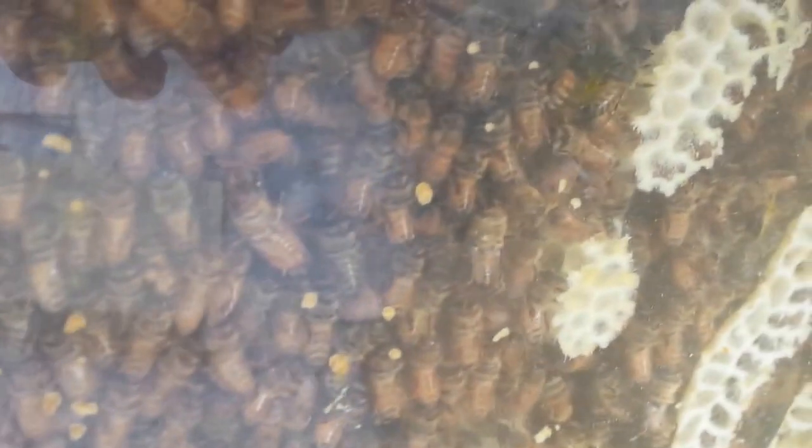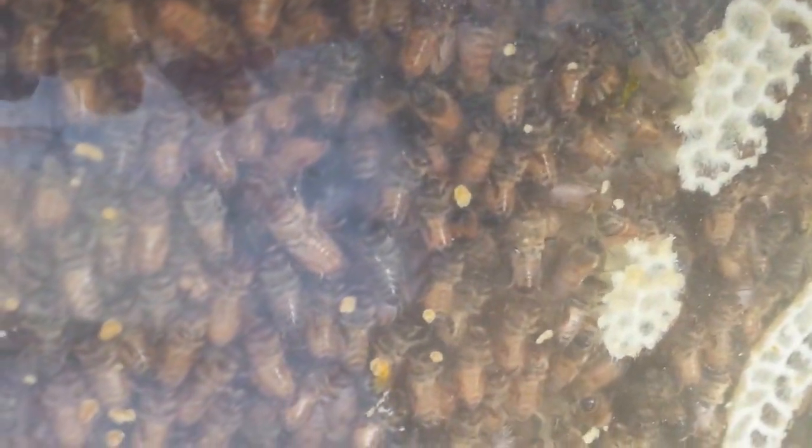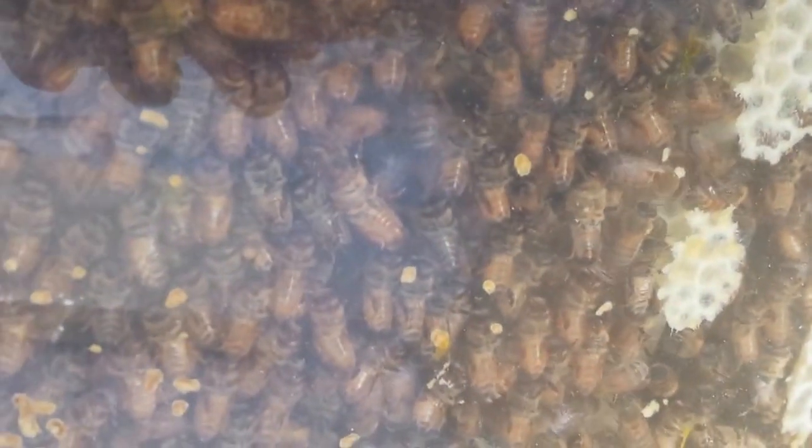They are busy. I've got two really strong colonies, they're just hard at work. Anyway, we'll keep you updated.